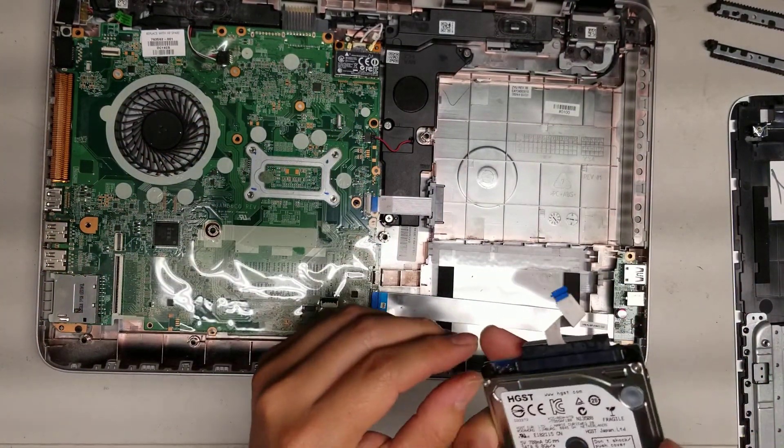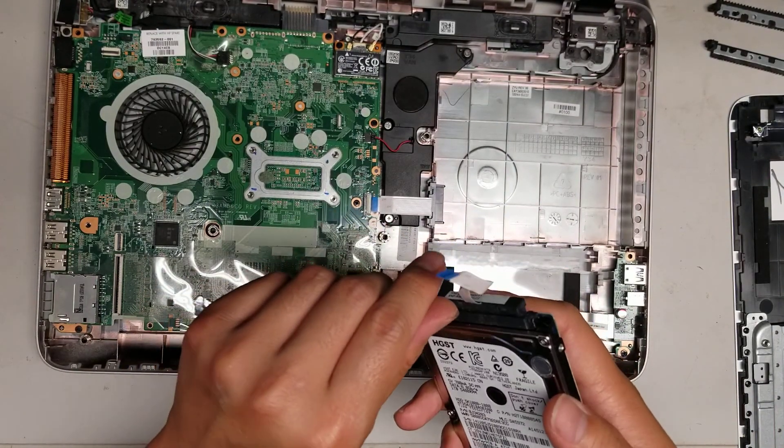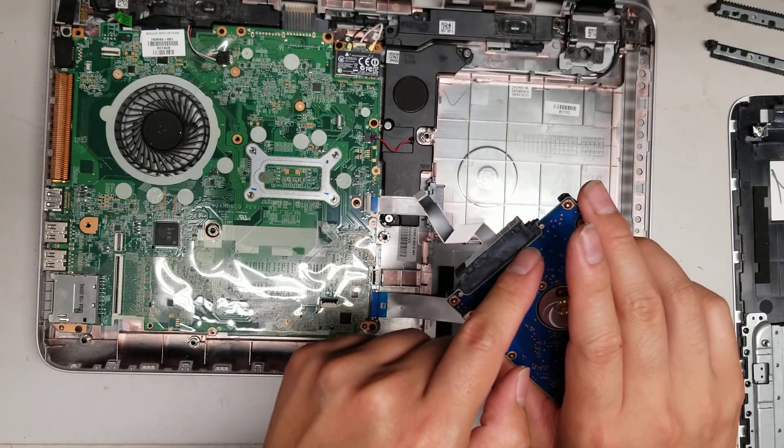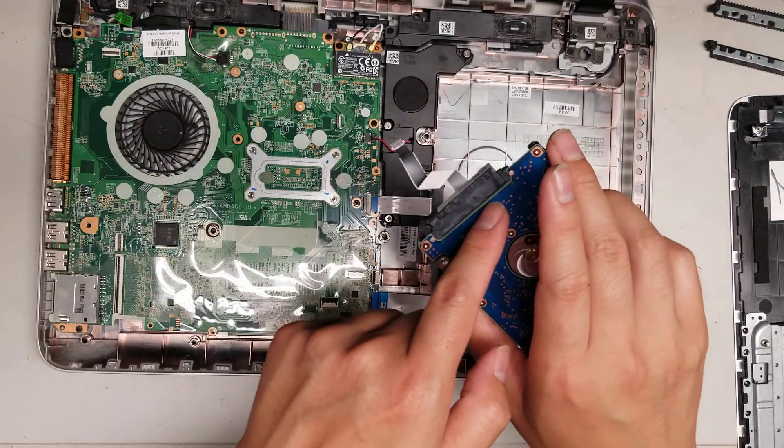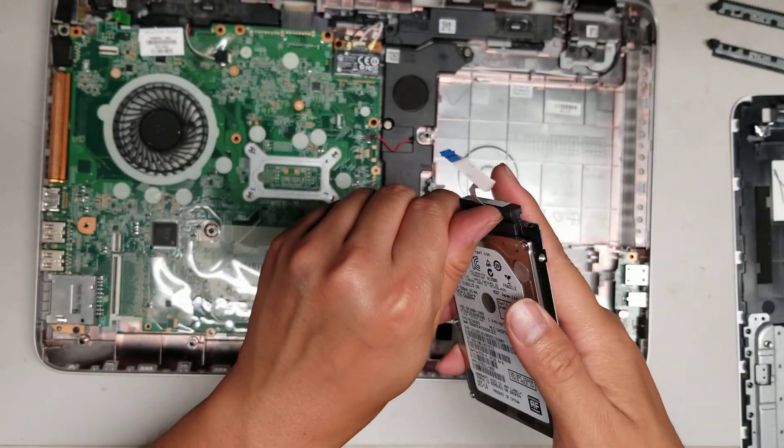If you can somehow get between here, this might be safer as well if you don't use your fingernails, because then you won't accidentally scrape these. You don't want to use a metal tool to pry this out. Fingernails work best, but you can also pry from this side and that's safer.